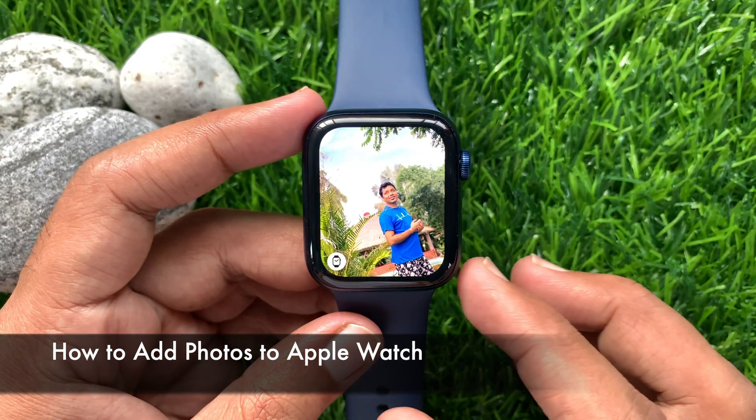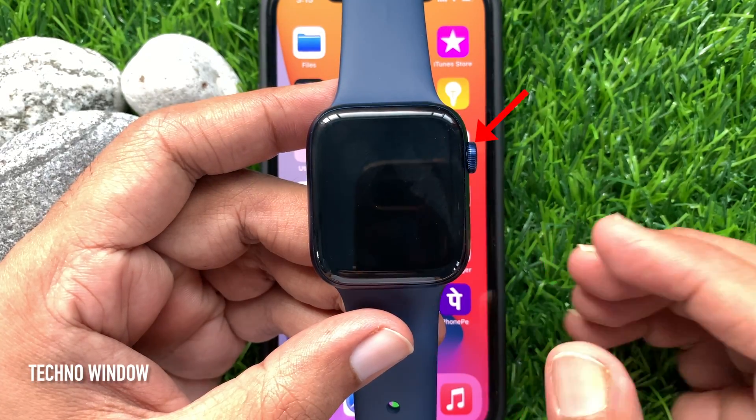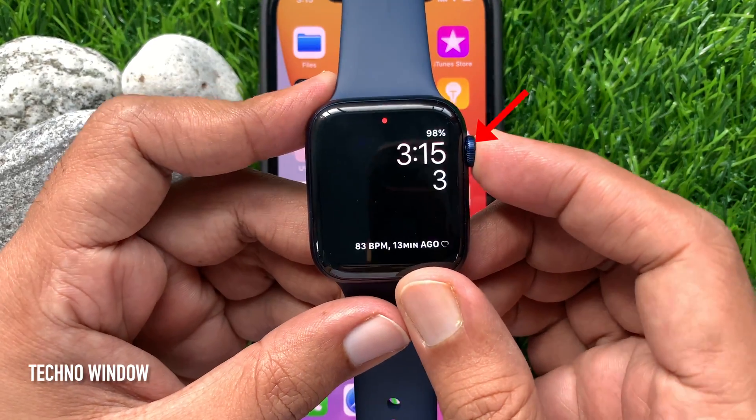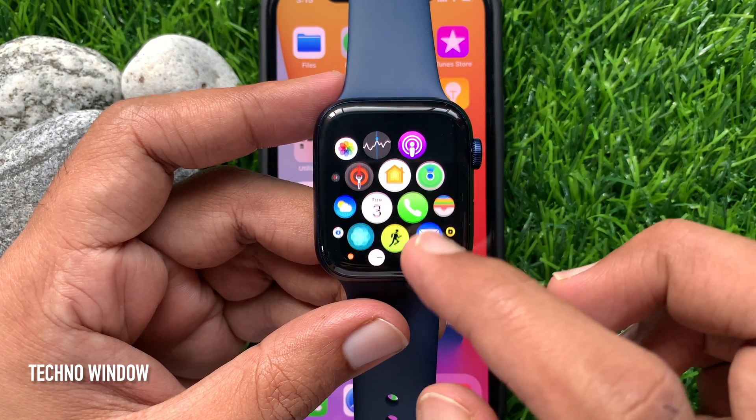Hi Viewers. Today I would like to show you all how to add photos to Apple Watch. Let's have a look. First, press the digital crown button to access the app screen. Tap the Photos app.